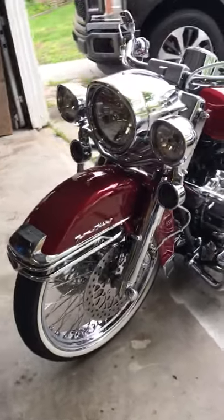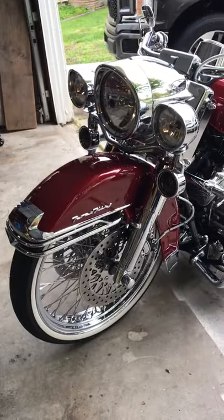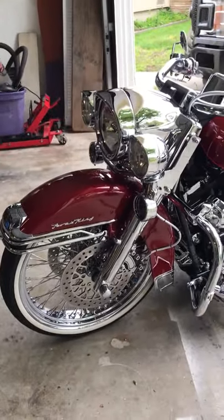Hi, how you doing? This is Chicano Yank and I want to do a feature on my '06 Road King. I bought this two years ago and as soon as I got it I started working on it.